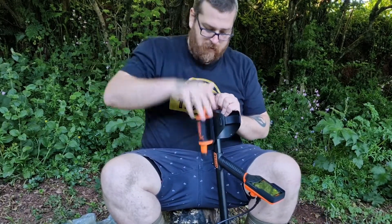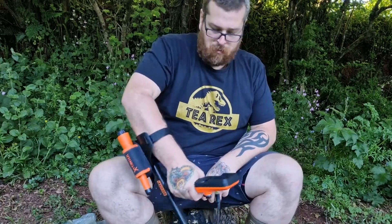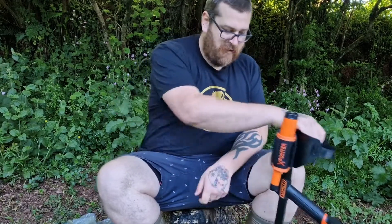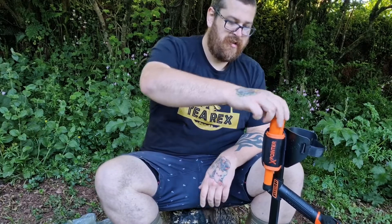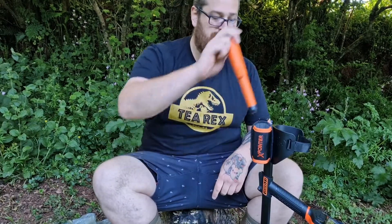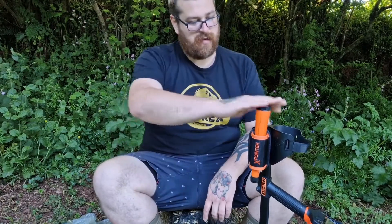So you pop that one in there. And then while you're metal detecting, bloop bloop bloop - perfect. Pop that one on. It can even stand up on its own, which is really nice. Whip that one out. And there you go - you've got your pointer, so you're ready to rock straight out of the box. You just need your shovel on this side and you've got it ready to rock.